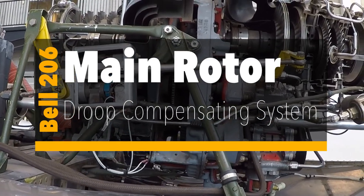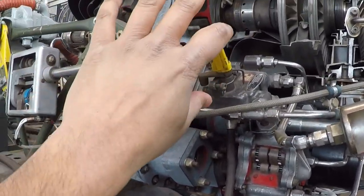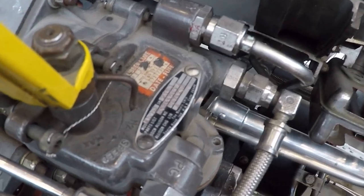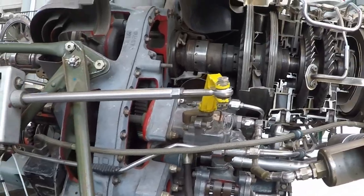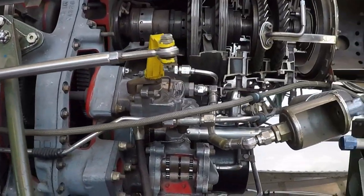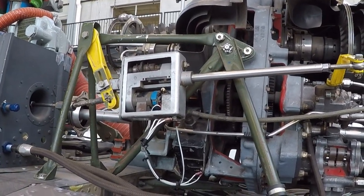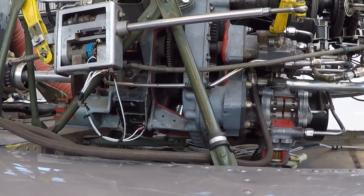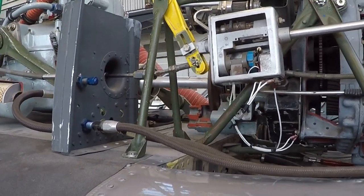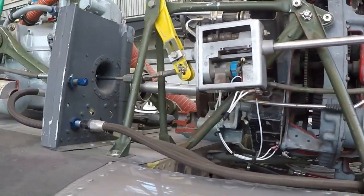Taking a look at the droop compensating system on the 206, we have our linear actuator attached to the arm on our governor. Right now the pointer is at the low end of the governor. In order for our engine to keep up speed when we put a load on it, we need to somehow move this governor when we move our collective, because we increase the pitch, which increases the load, requiring more engine power for our rotor system to stay at 100% NR — we don't want it drooping below operating NR.